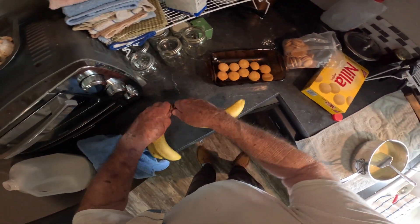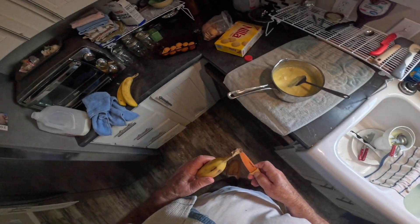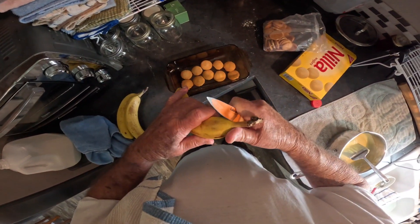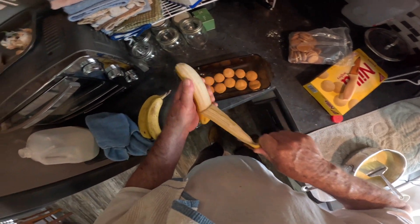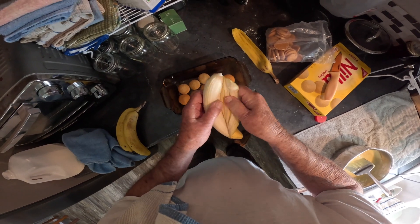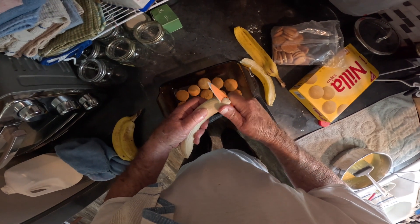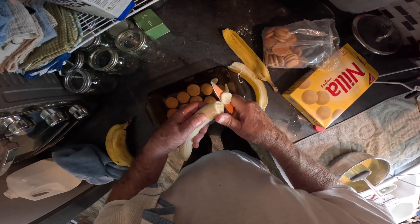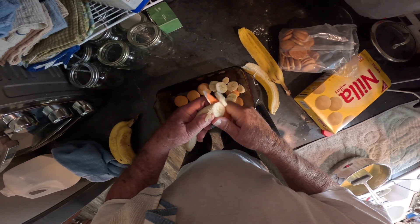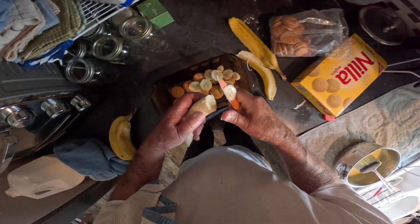I'm gonna take my first banana — and I'm not real particular where they fall. I'll put one banana on the first layer. You see I've got my cookies out there. I like quite a few bananas in my banana pudding, otherwise you can call it a cookie pudding.